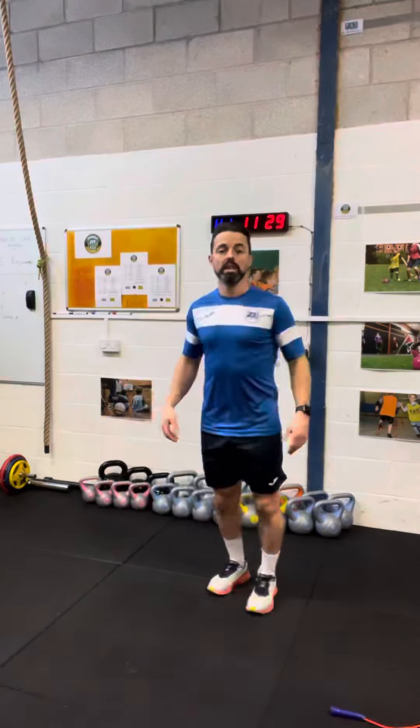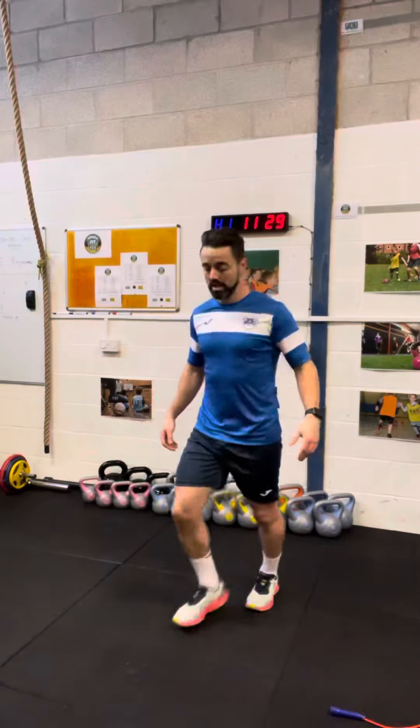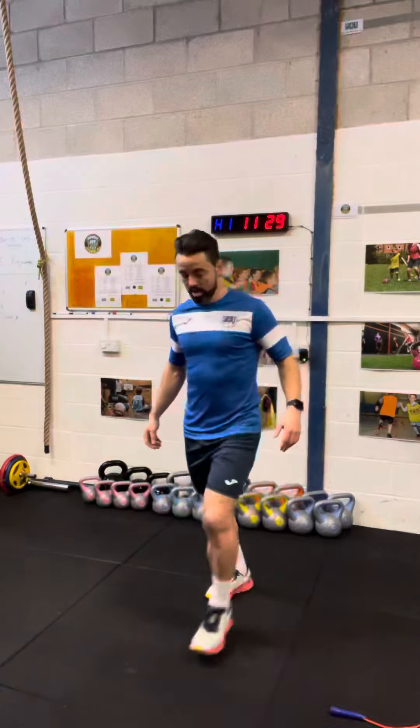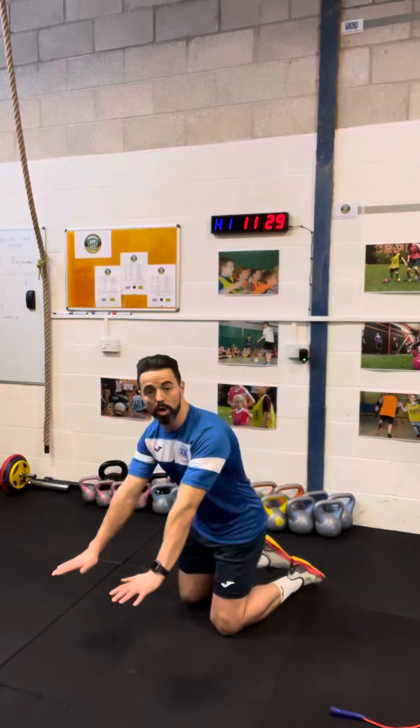Make sure you keep your chest up at all times — we don't want to see people coming down and nearly touching the floor with their chest. So chest up, as many reps as you can with your forward lunges, and as soon as 20 seconds is up then you're going to go down onto your knees and get into your press-up position.